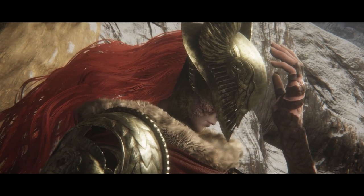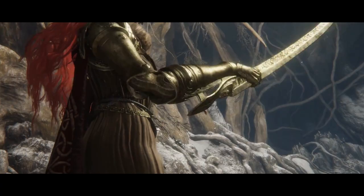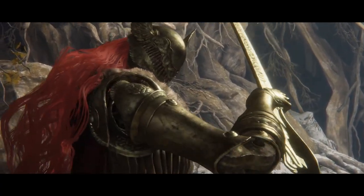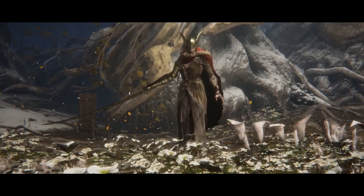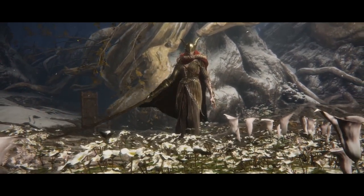Heed my words. I am Malenia, Blade of Miquella. And I have never known defeat.